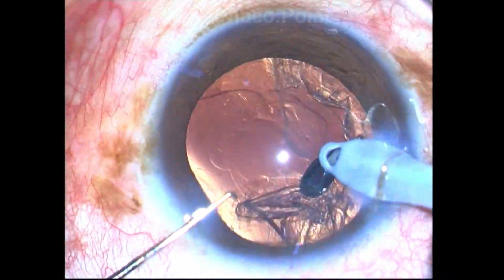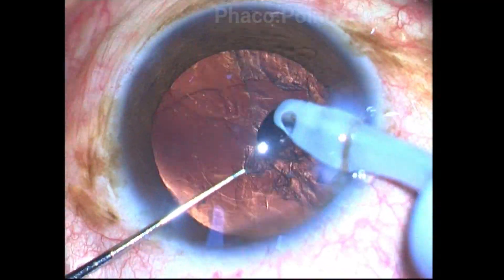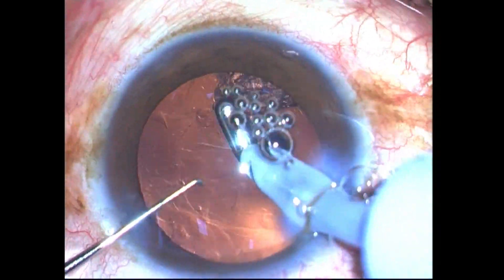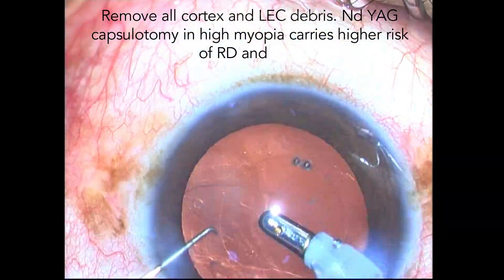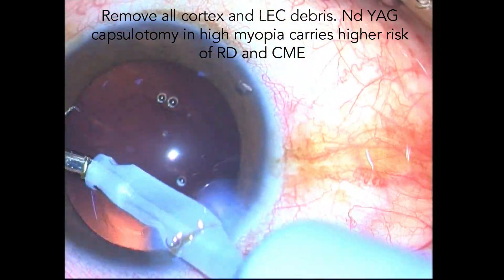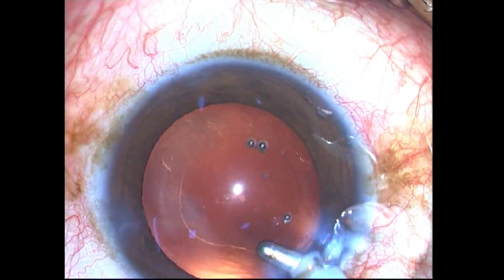The cortex is then aspirated. Please note that you have to remove all cortical fibers and scrub the capsule carefully and neatly, because if you leave residual epithelial cells behind they may proliferate, and when you perform an Nd:YAG laser capsulotomy it increases the risk of developing a myopic retinal detachment.